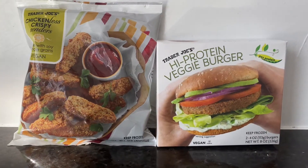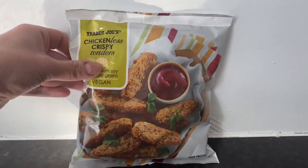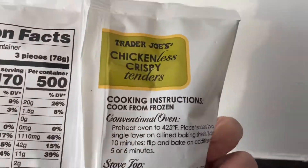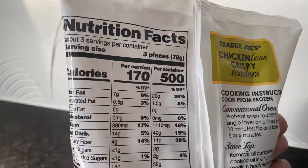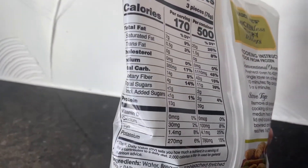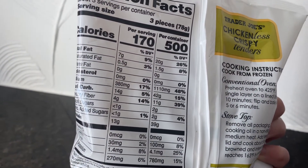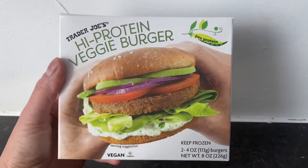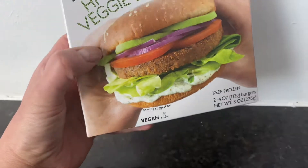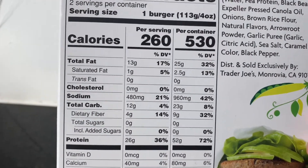So what I have here are two things that I found from Trader Joe's and I couldn't wait to try them out. These were both found in the open freezer aisle and the protein on here is sky high — I was really surprised. So it was actually the other one. So this high protein veggie burger — there's two patties that come in here and I believe this is pea protein if I'm not mistaken.